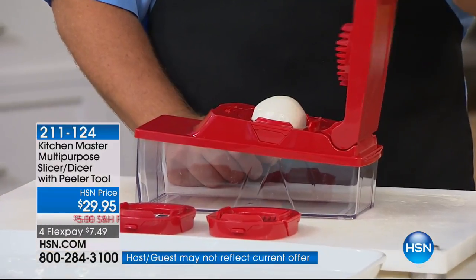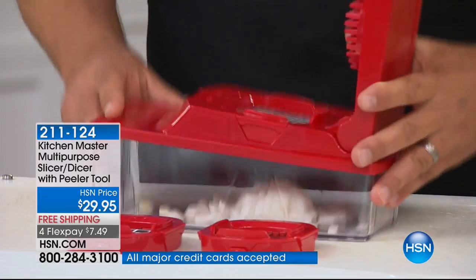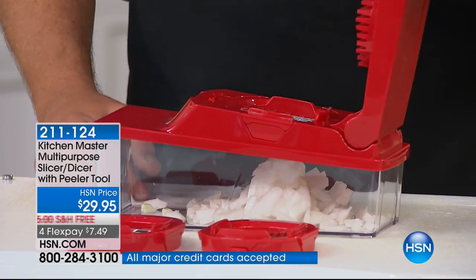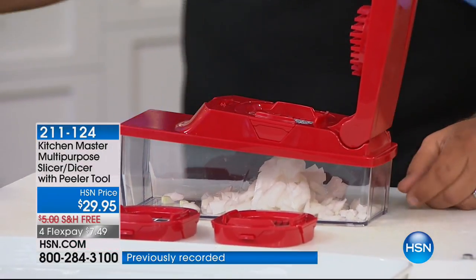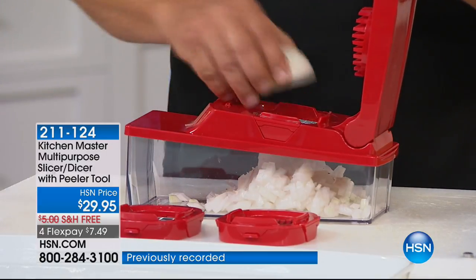I've got a half an onion that I placed on top of the machine. Watch what happens — all you do is press down on the lid, and the blades inside do the work for you. So you can mince an onion. Here's a whole onion minced in what? Less than five seconds. It does a perfect job.